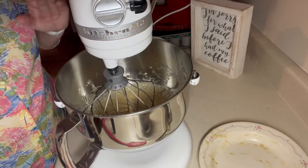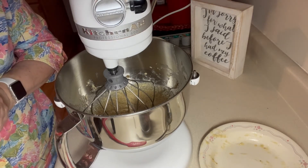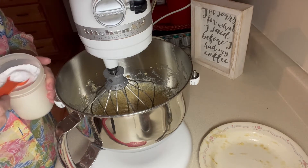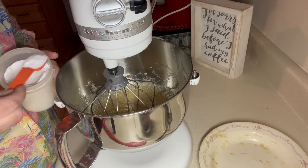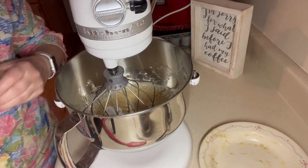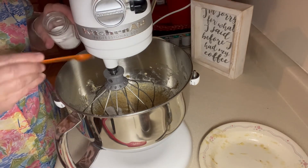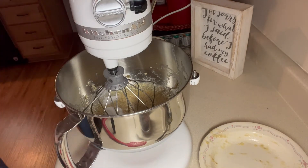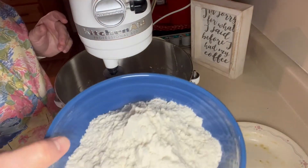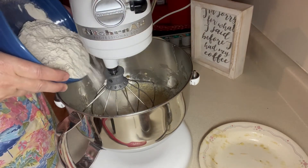That has mixed really well. So now I'm going to put a teaspoon of baking soda in here — one teaspoon — and a half of a teaspoon of salt. And I have two cups of flour measured in here, so I'm just going to put a little bit in at a time and let it mix.